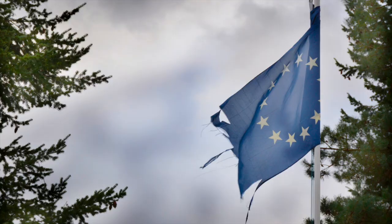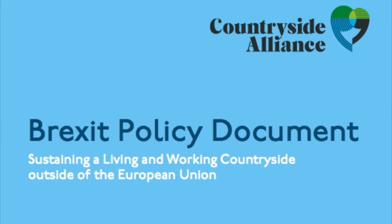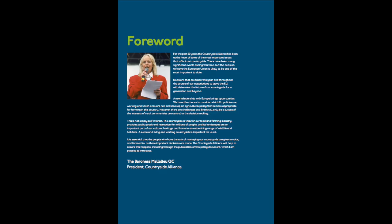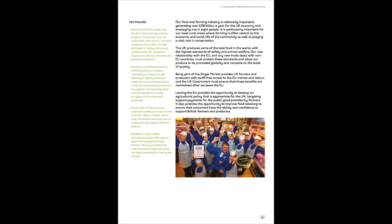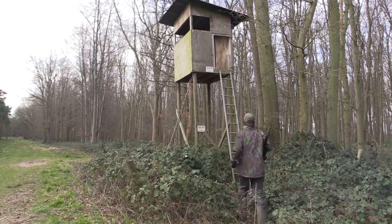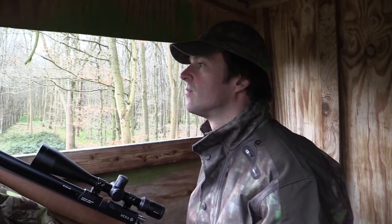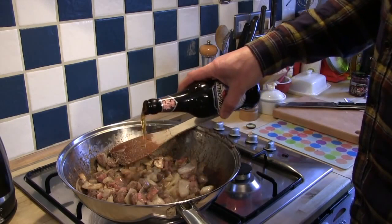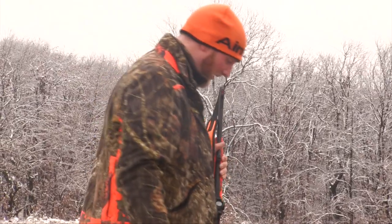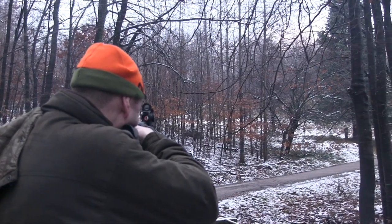As we all know, Brexit means Brexit — but it could also mean uncertainty for the shooting sports. The Countryside Alliance has released a Brexit policy document detailing some of the biggest political threats to shooting that could arise as we break away from the EU. It says the UK government's key policy should include maintaining tariff-free trade with the EU in firearms, ammunition and game meat, and that we should keep borders open so sportsmen can still travel abroad to shoot without extra bureaucracy — including retaining the EU firearms pass.